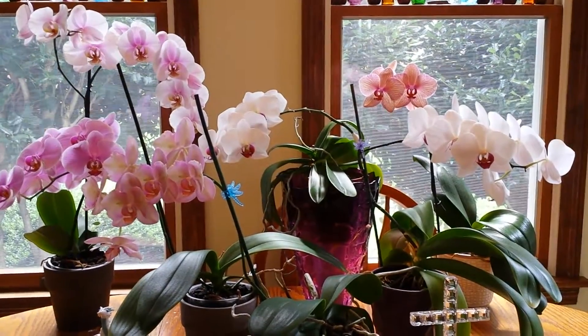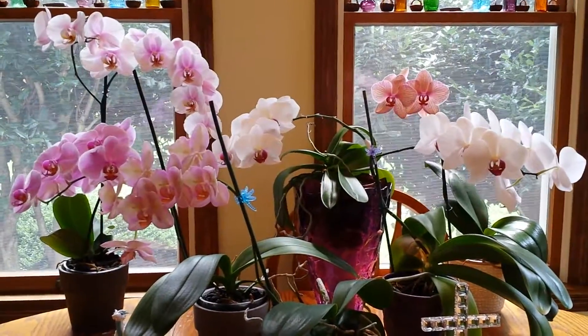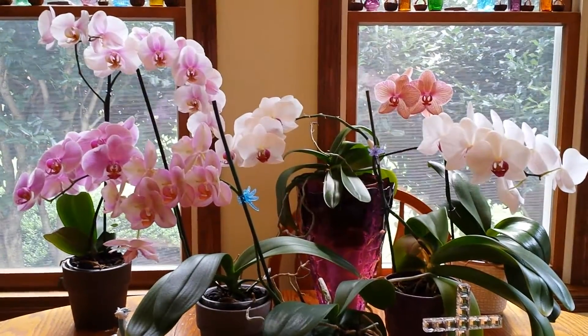Hello, everyone. I hope you're having a wonderful day. I wanted to show you my new kitchen display of orchids.